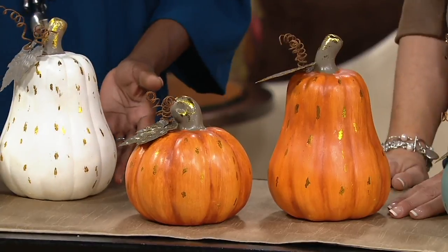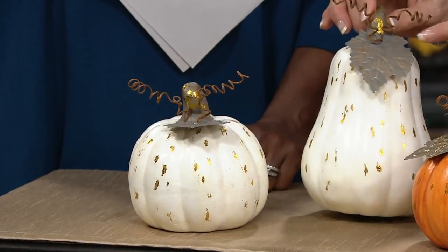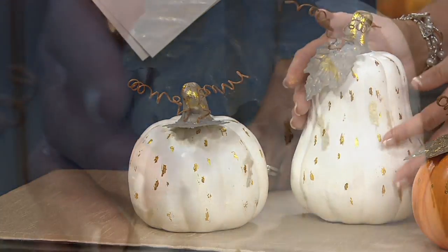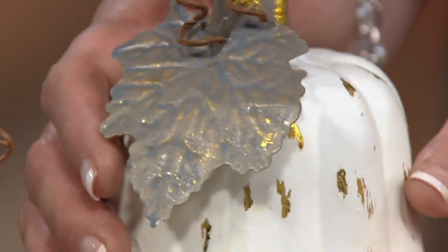Our favorite color of pumpkins for the day so far has been the white in everything that we've presented — or ivory in this particular case. Look at this, how lovely. And then here on the leaf, it's been given more of a muted gray and just a touch of gold coming through, and you can see just a little of that gold burnished treatment.